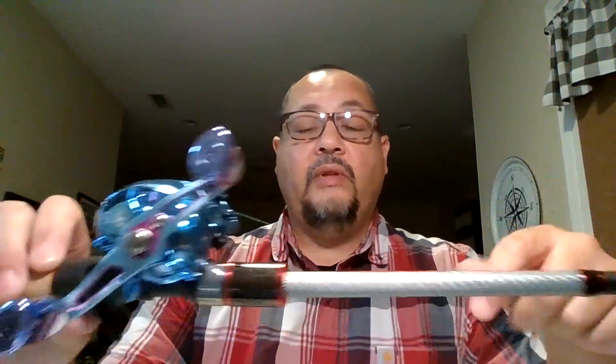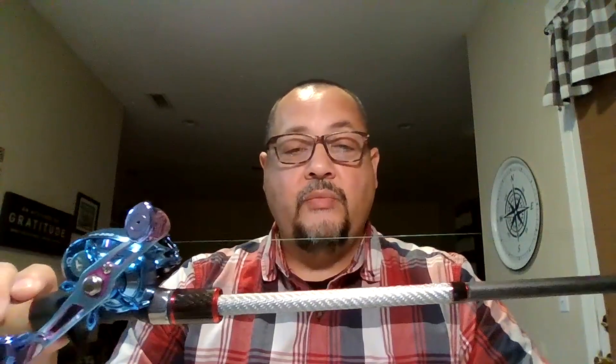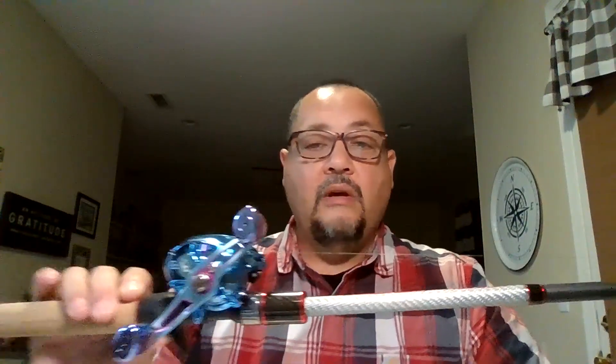A neat little combo, neat little reel — nice, compact, lightweight. Hopefully I'll have some pictures with some big fish caught with this thing pretty soon so I can post those on this review. Thank you for watching. Have a great night and go catch some fish. Goodbye.